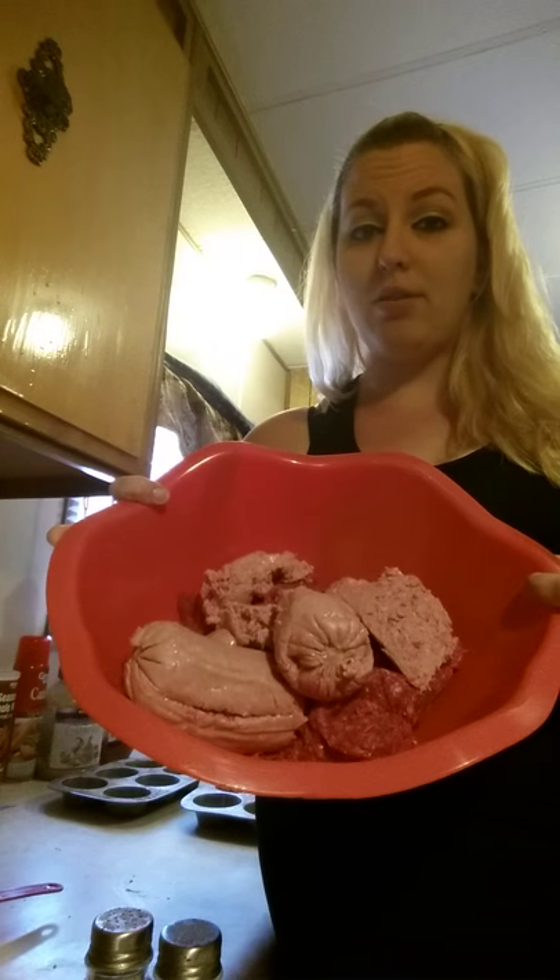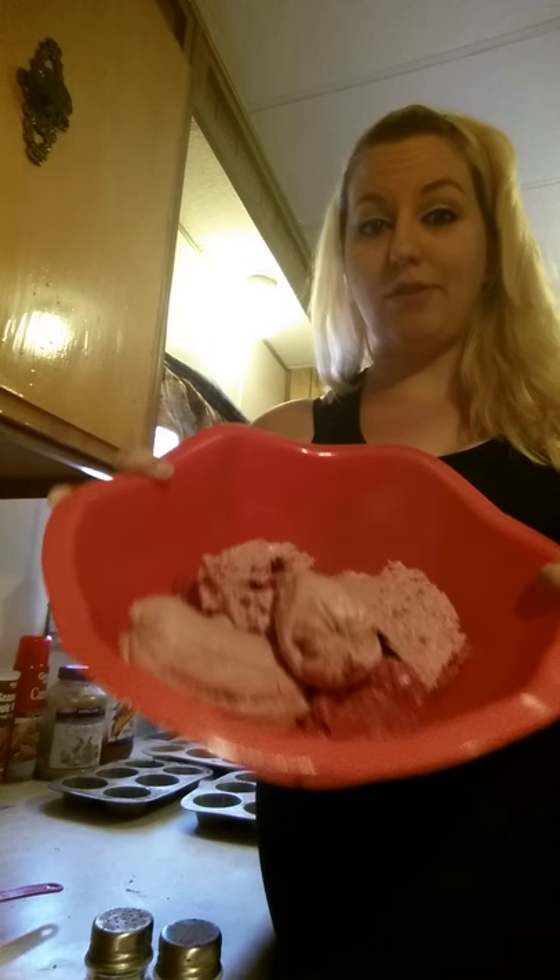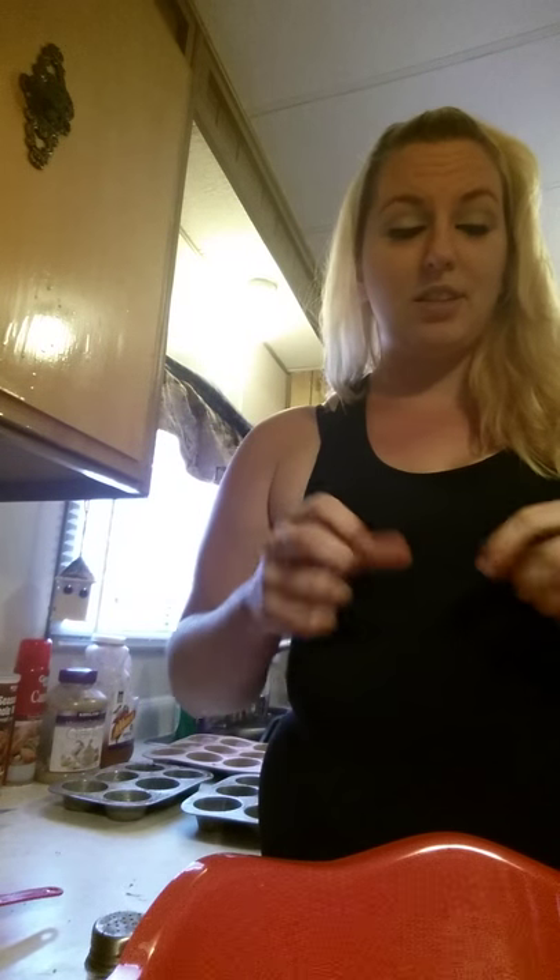So I did half ground turkey — the leanest ground turkey — and then half lean ground beef, which was like 93% lean and 7% fat. You can do it however you want: all ground beef, all ground turkey, or half and half. Since I doubled it, this is four pounds of meat total, half turkey and half ground beef. You're going to put that in a big bowl because you're going to be mixing it with your hands.